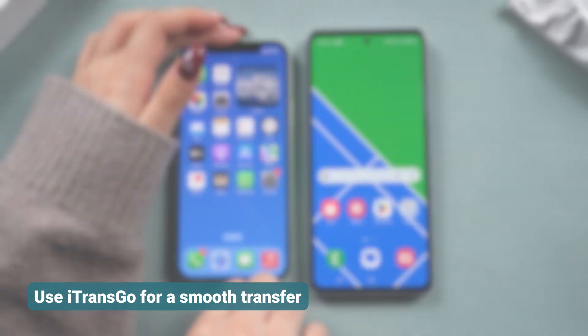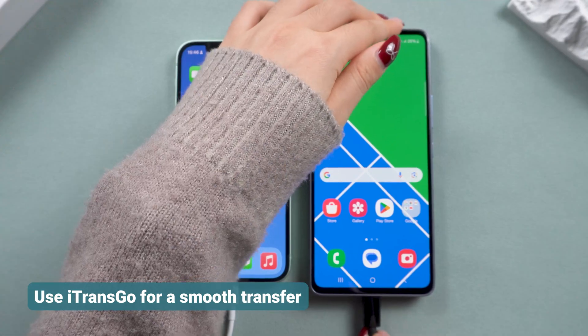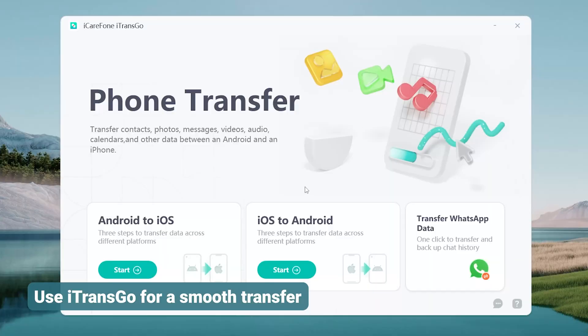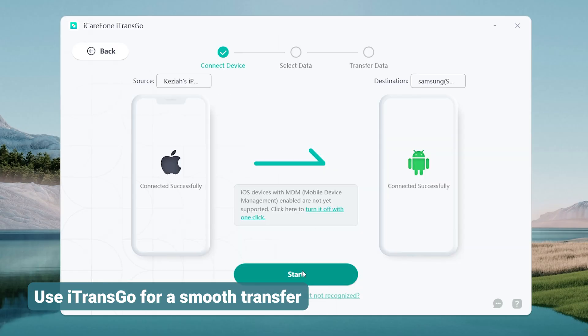To use iTrans Go, connect both phones to your computer, then click OK and allow access. Open iTrans Go, select the iOS to Android section, and click Start.